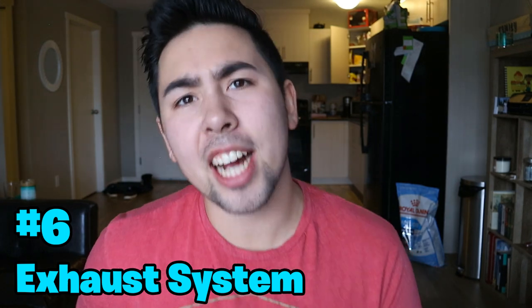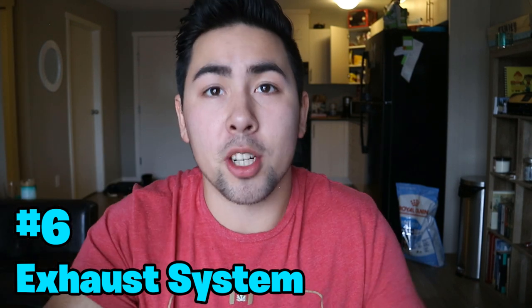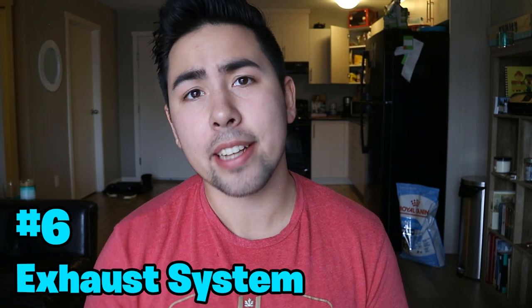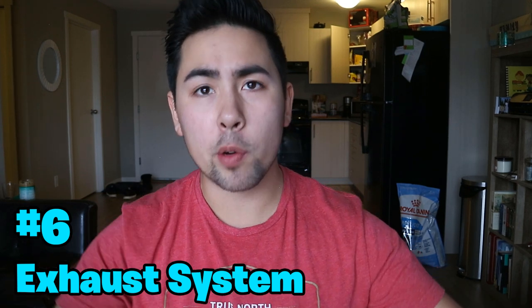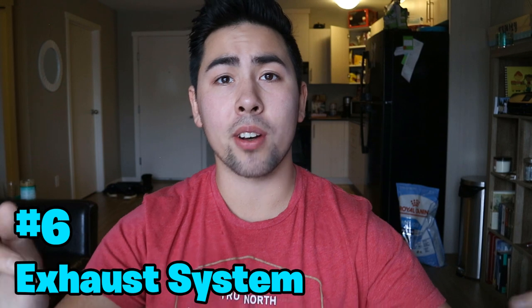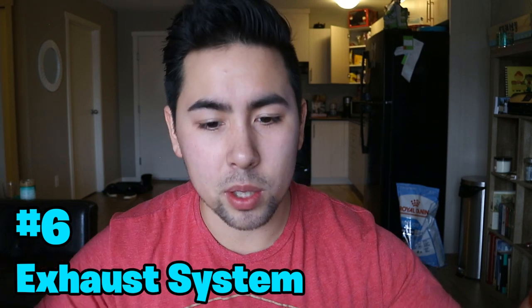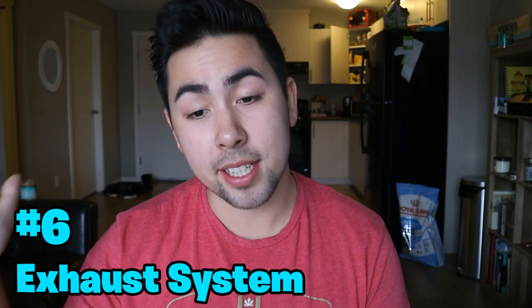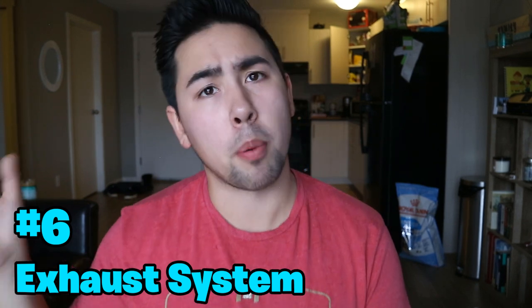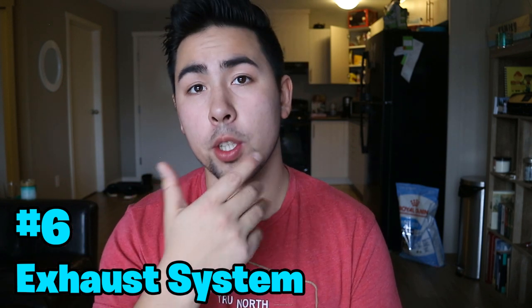Number six is an exhaust system. I'm not a fan of fart-can Civic Si exhausts or overly loud setups that produce that raspy, gross naturally-aspirated four-cylinder noise. But there are good exhaust systems out there that improve the sound without being obnoxious. A nice exhaust paired with an intake, an intake manifold, and a Hondata or pro tune — all those bolt-ons together — will improve your power and airflow, and you will feel the difference. Plus, who doesn't want to hear their engine a little louder than stock?